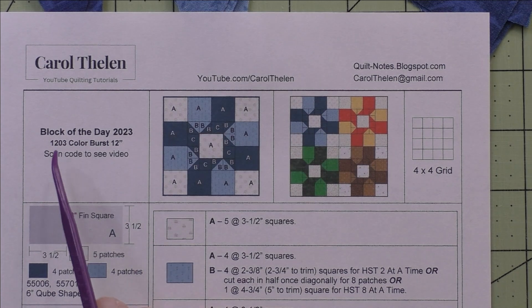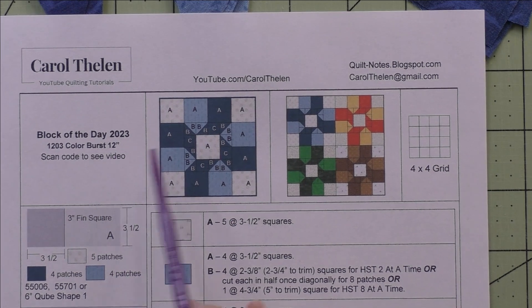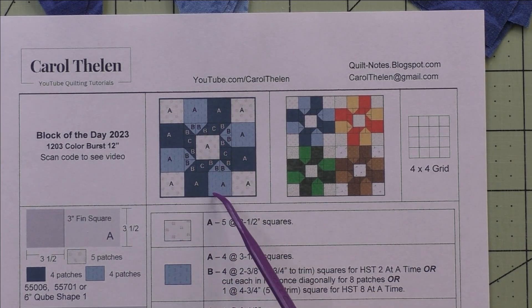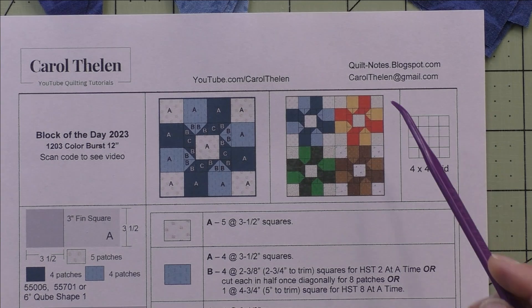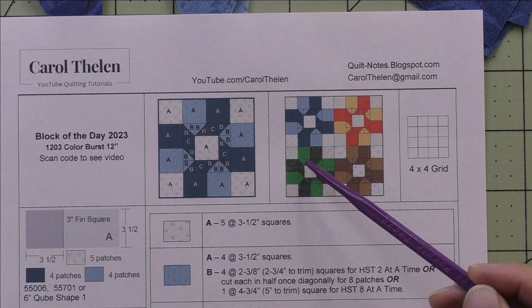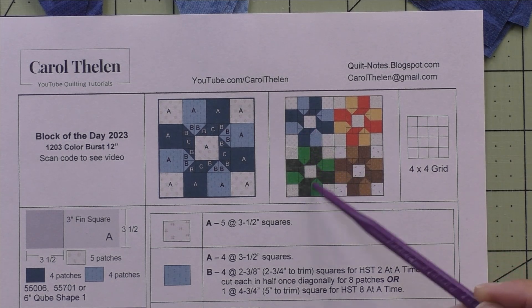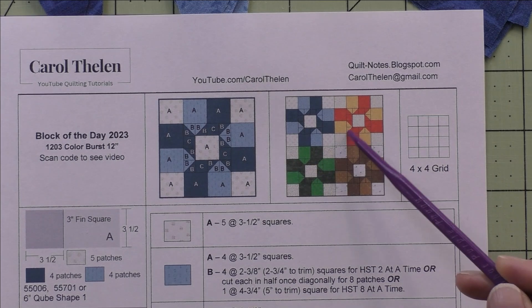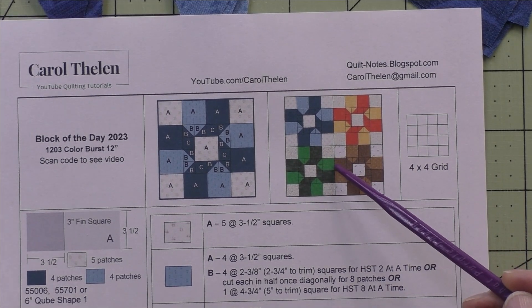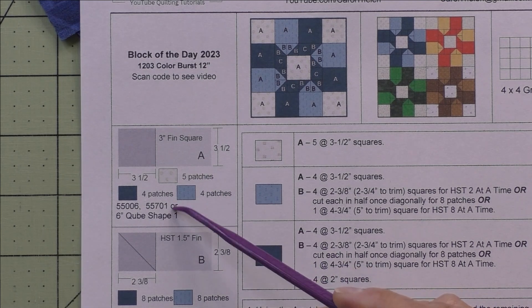This block is called Color Burst. It finishes at 12 inches. Here's the diagram and here are four blocks set block to block. Usually when you see this it has kind of a curve or swirly effect, and when you put these all together in a quilt, here are the patches.